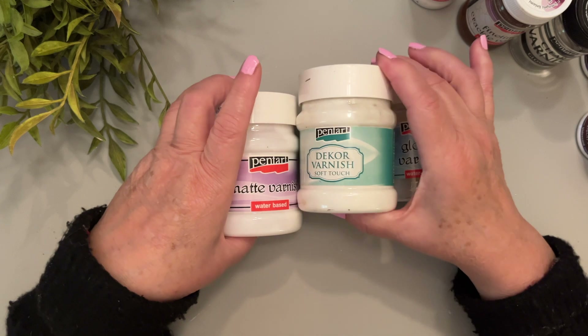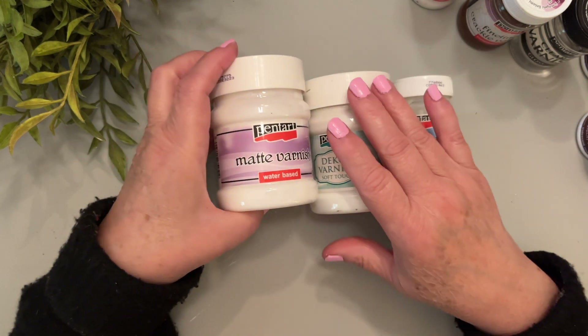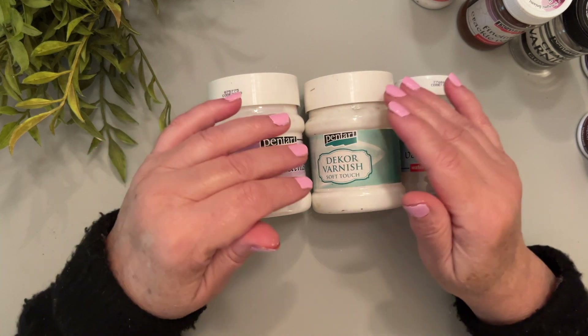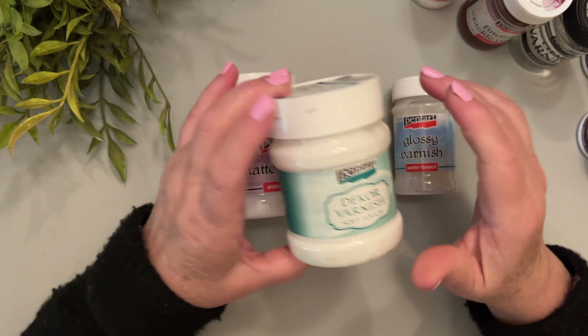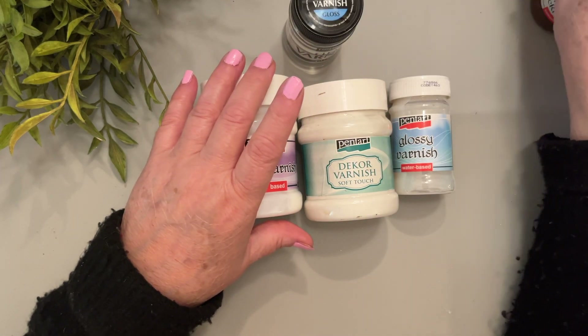This Soft Touch has an ultra matte finish with no shine at all, which is fabulous if you want a matte. The regular matte varnish still leaves a very slight sheen to it, which you can see if you're painting something dark. But the Soft Touch has virtually no shine to it at all.